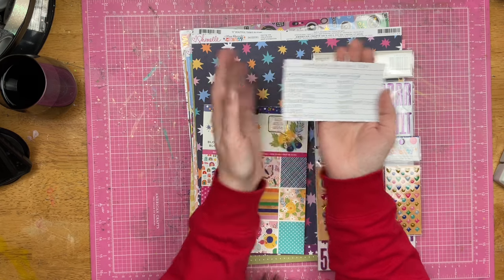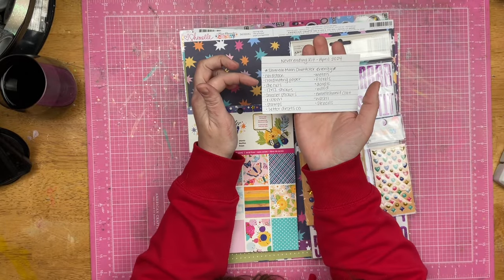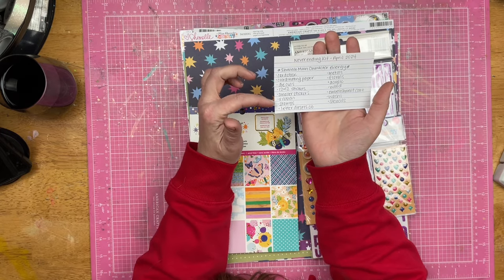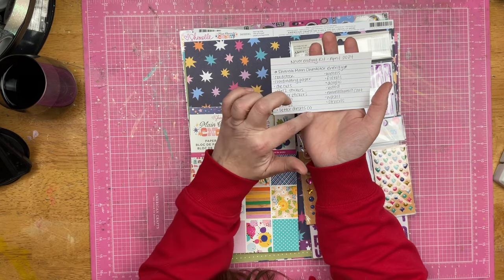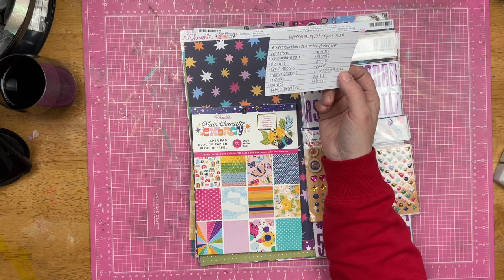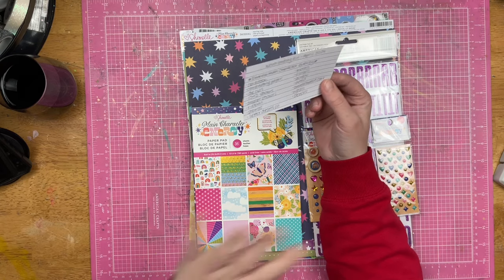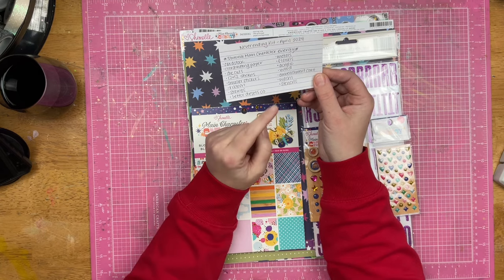The things I felt like I needed, besides the stuff I have from Shamel's Main Character Energy: I need some cardstocks, some coordinating papers, because I don't want to just use this. I want die cuts, 12x12 stickers, my smaller stickers, ribbon, stamps, letter die sets — because I'm on a mission to use them, so I'm going to pick two — metals, florals, acrylic, wood, embellishment cart. I have a cart of embellishments with tickets, chipboard, staples, bags, enamel dots, tiny words, and all of those things. So that was just like get some stuff off the cart, washi, and then of course some stencils.